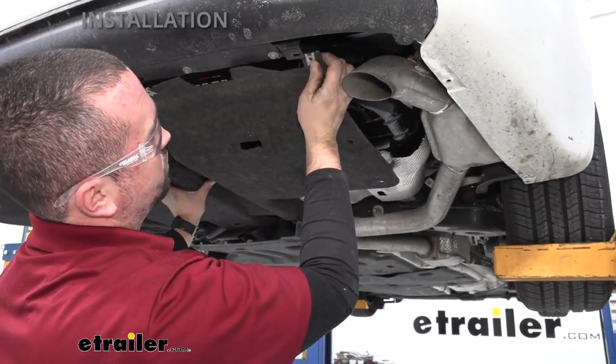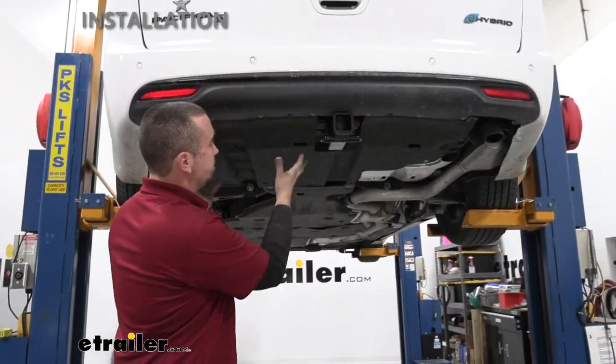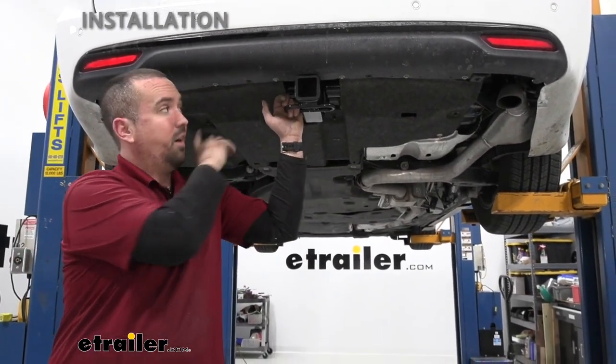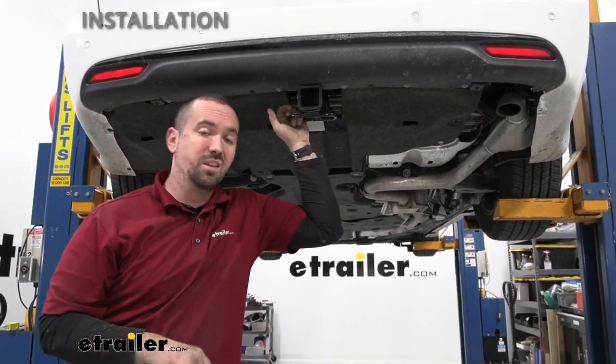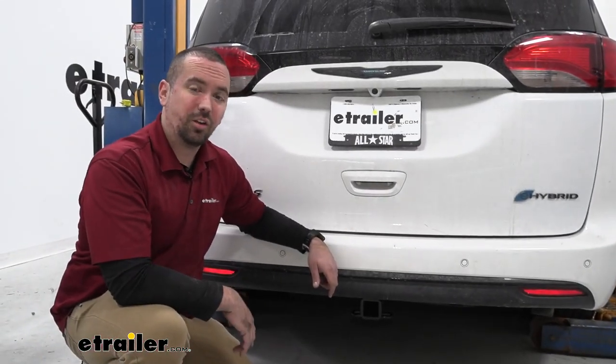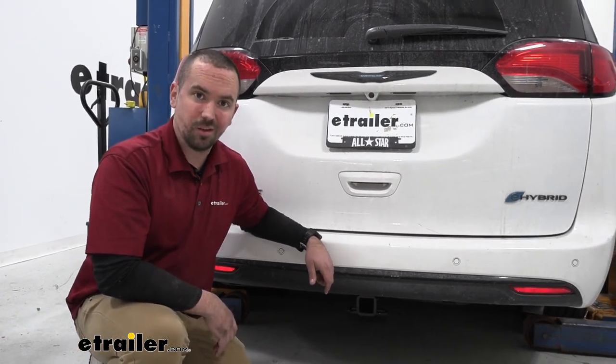With the underbody panel put back up, the only thing left is to get the vehicle off the lift or jack stands, hook up your accessories, and hit the road. That was a look at and installation of the Curt Class 3 trailer hitch on a 2020 Chrysler Pacifica.